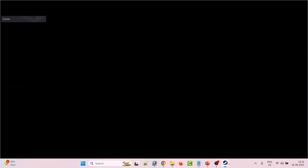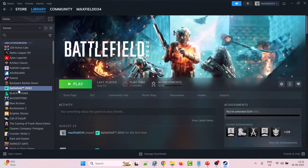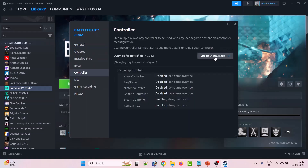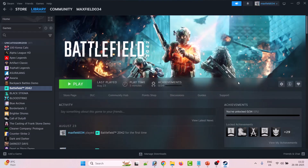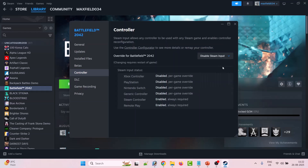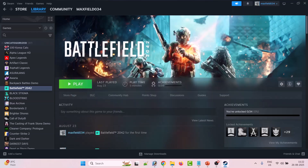Fix 2 is to enable or disable Steam input. Open Steam, go to Library, then right-click on Metal Gear Solid Snake Eater and go to Properties. Go to the Controller tab, select 'Enable Steam Input,' then launch the game and check. If that doesn't work, repeat the process and this time select 'Disable Steam Input' instead, then launch the game and check.